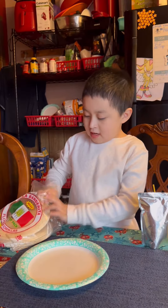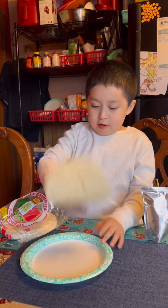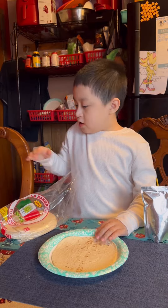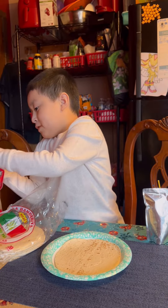Step two, add your favorite tortilla, whatever tortilla you want. Now, number three, let's open the cheese.